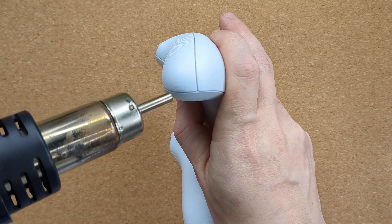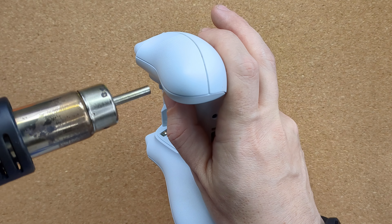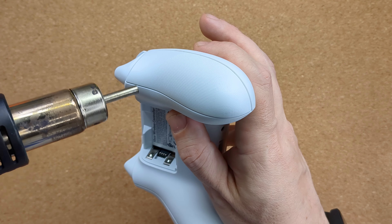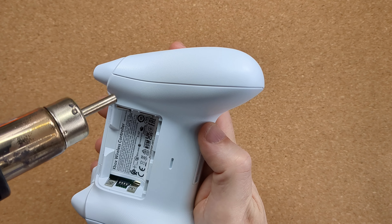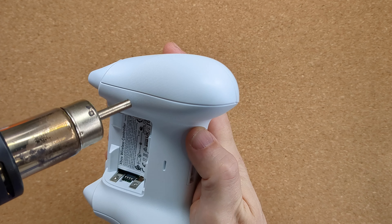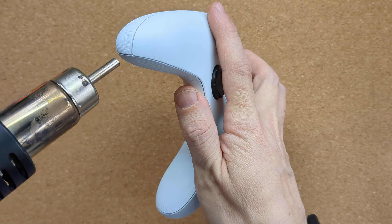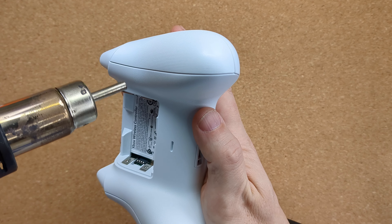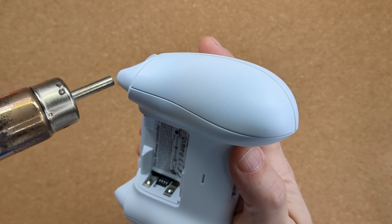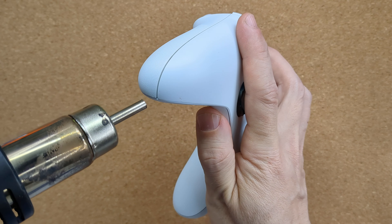First, you'll need to open up the controller. There are two plastic shell pieces that clip into place on the back of the controller, covering four of the screws we need access to, so these need to be removed first. As they're plastic, a little heat will warm up the material, making it more flexible, less brittle, and easier to remove, as the clips are less likely to break when you apply force to pop them apart. I'm using my heat gun on a low fan setting at 100 degrees, keeping it moving so I don't damage the plastic. If you don't have a heat gun, a hairdryer should do the job quite nicely.